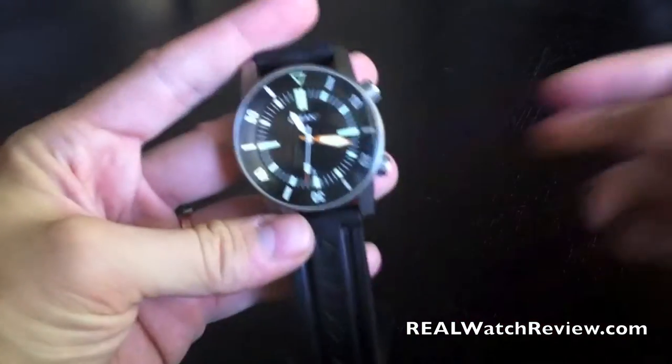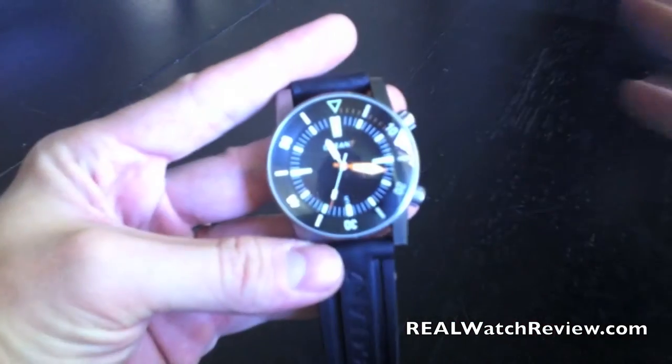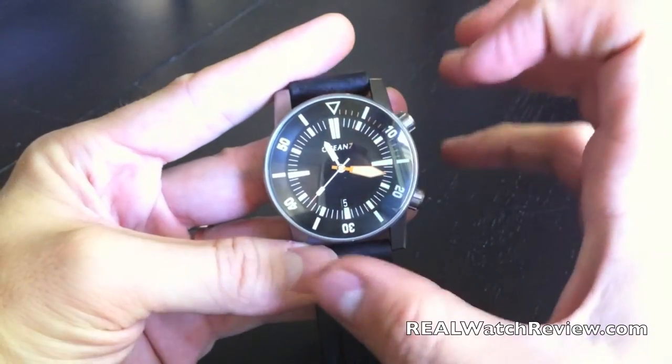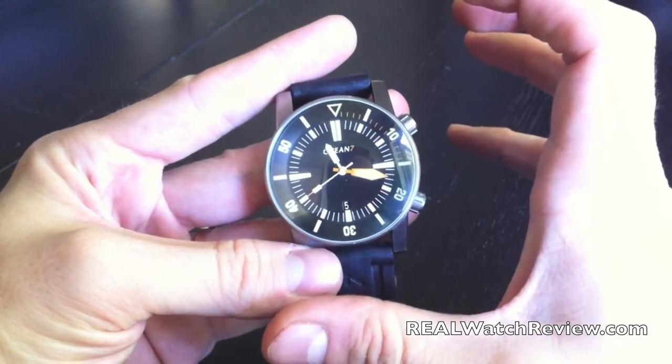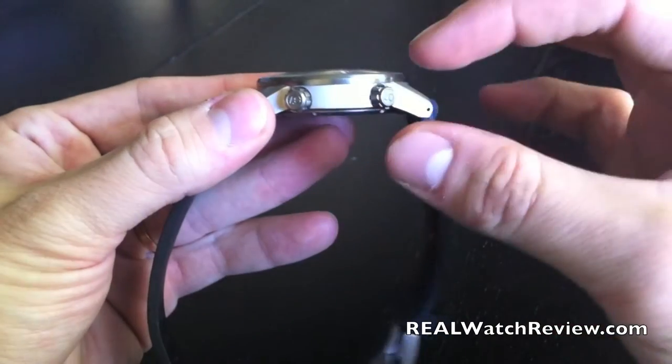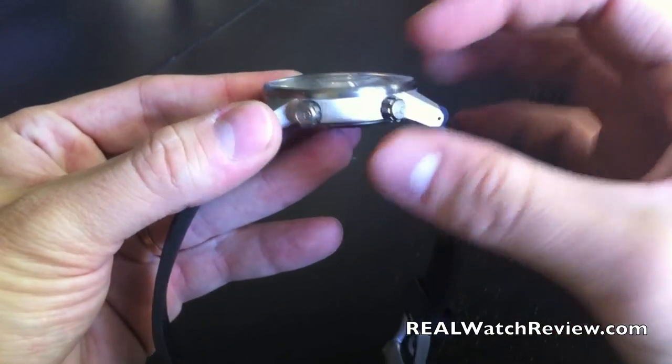Let's start by looking at the case. With a lot of dive watches, they tend to make them a little bit thicker. But with the LM2, they've actually made it wider instead. You can see it's got a little bit of thickness, but not as much as you usually see on a dive watch.